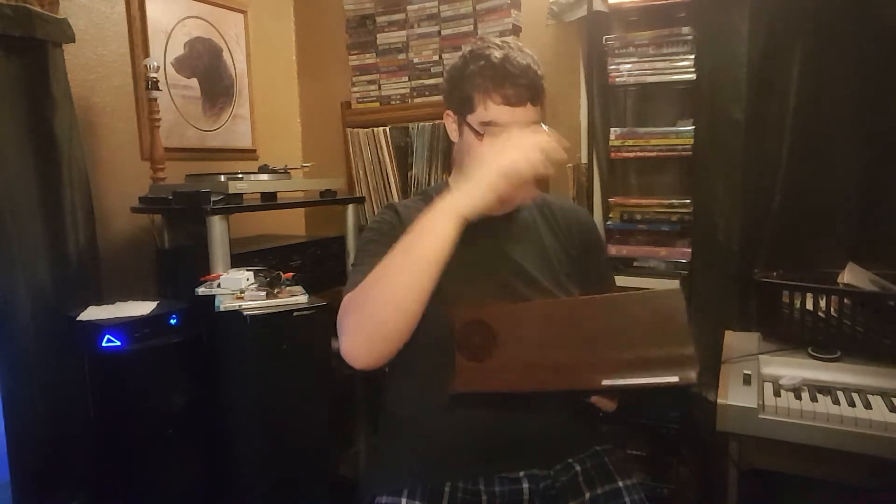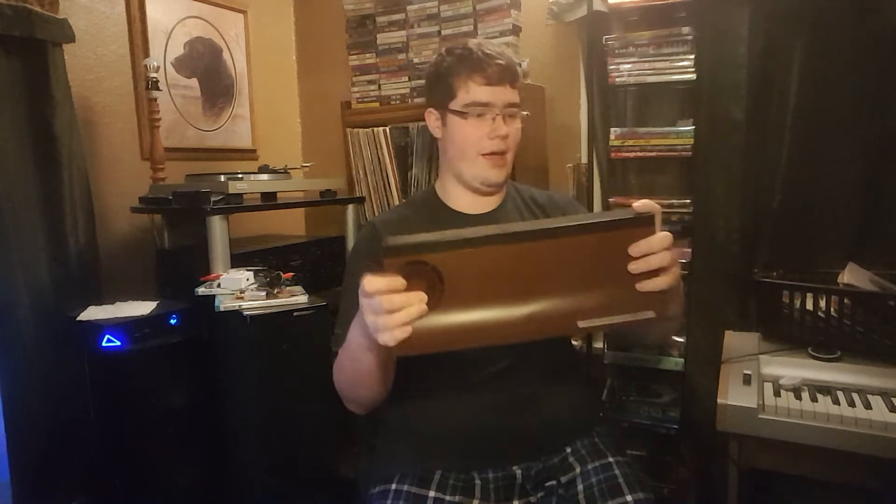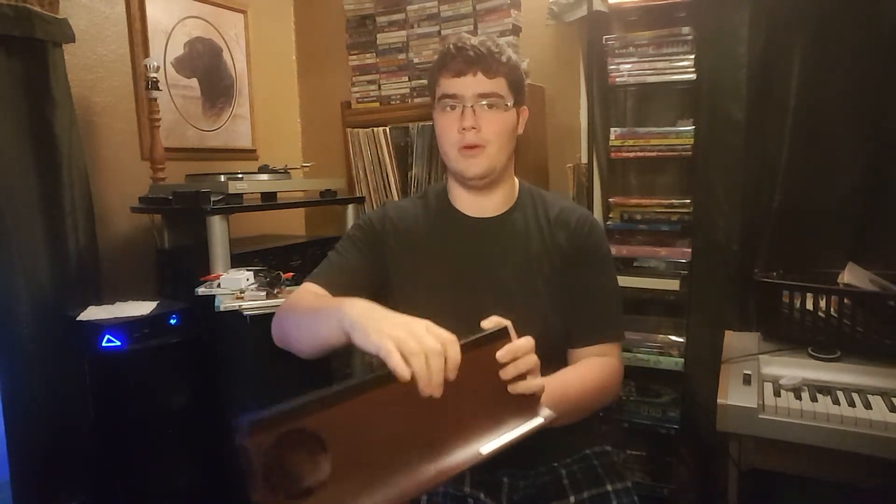I actually managed to get this for 50% off, so it was only fifty dollars for a piece of plastic. But in all seriousness, it does really do its job — it does what it sets out to do. It comes with the cleaning solution, drying claws, and these little brushes. You basically just spin your record manually, fill the basin full of water with the cleaning solution, and it cleans your records. It works incredibly well, though I would say it's definitely not worth the full price tag.